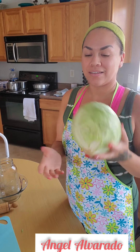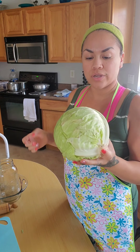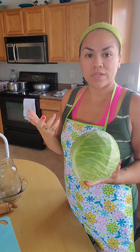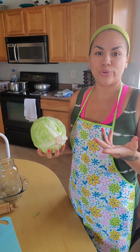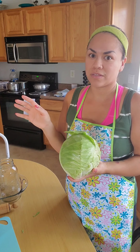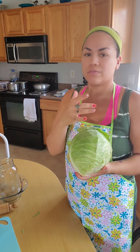Hey guys, it's Angel. I'm back. Today, before Get Fit Friday, I decided to try out this homemade sauerkraut recipe that I got from Farmhouse on Boone. This lady makes all kinds of homemade super cool stuff. My mom started following her. There are plenty of videos about how to make sauerkraut, but she just makes it a little bit more practical. I liked her recipe — she made it really simple. So I'm going to follow her recipe and how she did it.